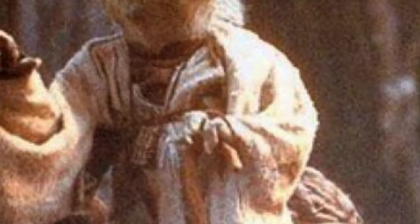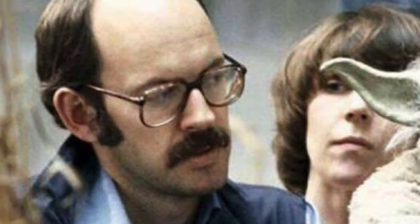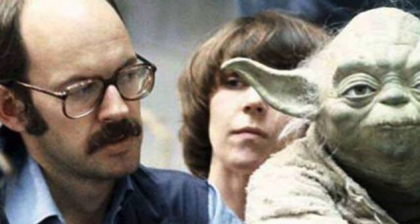Lying you are not — true, it is. Frank Oz has been bringing Yoda to life ever since The Empire Strikes Back.